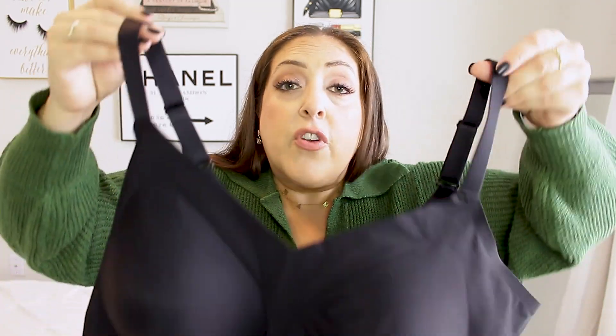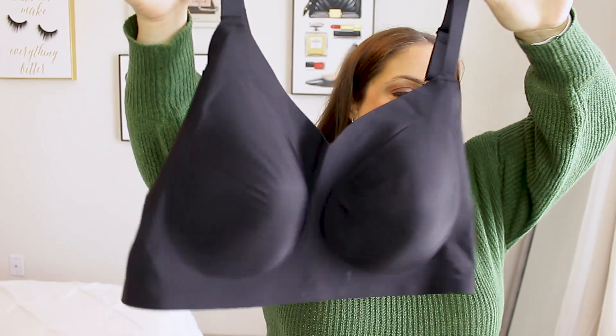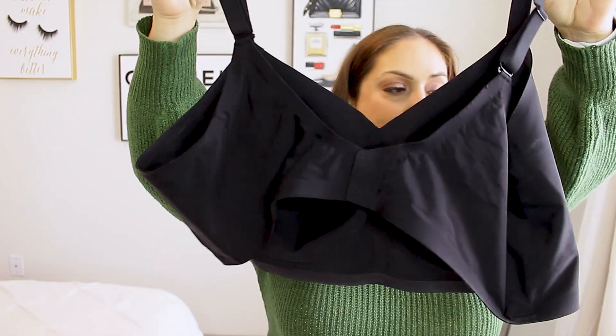This is a 4X, and that was my bad for not reading the size chart. A 4X covers sizes like 44H, 46G, 46H, 48DDD/F, 48G, and 48H. So these really are going to be great whether you have a bigger or smaller chest. Personally I usually go with a 4X on ShapeMint, but I should have read the sizing chart — I think I would have been better with a 2X or 3X. Anyway, this is what it looks like just out of the package, and of course I'm going to show you what it looks like on the body.